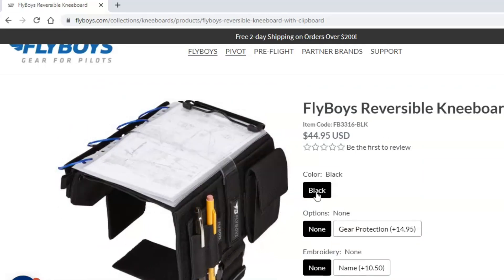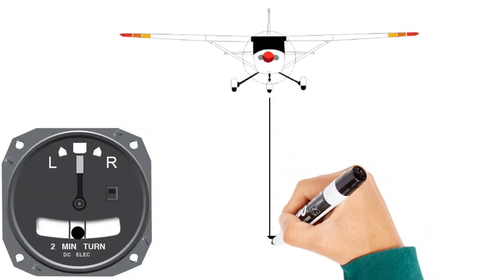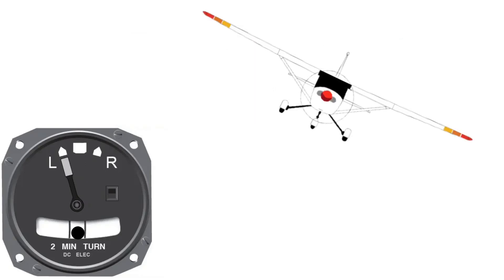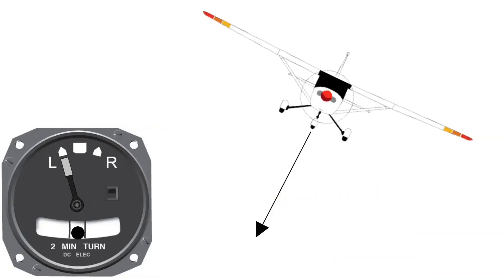The inclinometer is a little ball inside of a curved glass tube, free to move around as forces act on the airplane. When the aircraft is in straight and level flight, gravity pulls the ball to the lowest point in the curved tube. When you make a turn, as long as the load is perpendicular with the wings, the ball remains centered. But sometimes a sideways force acts on the airplane, displacing the ball to the left or right. When turning, as long as the nose is aligned with your direction of travel, the ball stays centered — this is a coordinated turn.